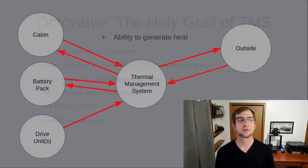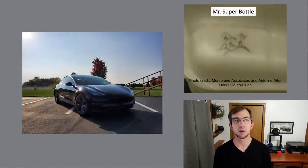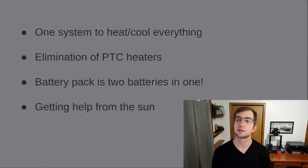First, as a primer, we'll take a first principles approach and ask what does a thermal management system need to do. Then we'll look at a few examples of thermal management systems from traditional automakers as well as Tesla's previous Superbottle system introduced on the Model 3. Finally, we'll see a basic overview of how the Octavalve system works and the four main factors that set it apart.